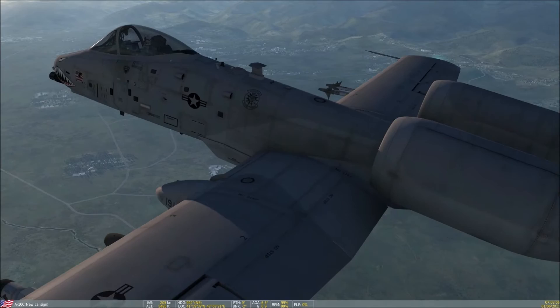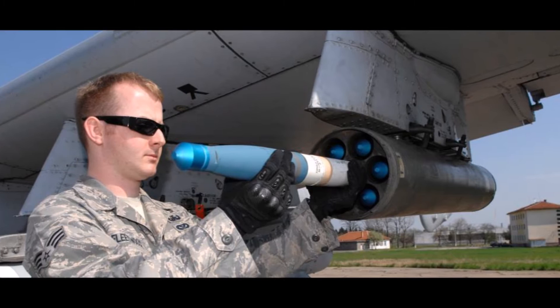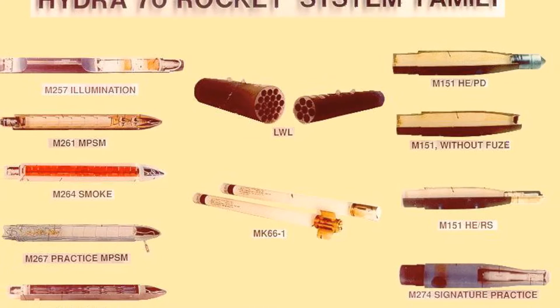First up, we have the Hydra-70 Unguided Folding Fin Aerial Rockets. These are an area-of-effect weapon and are certainly not used for precision attacks. Most of the time, this kind of weapon is used for suppression. The rockets are fired from a 7-tube launcher pod, and there are several different rocket warhead types: high-explosive warheads like the Mark V, inert warheads for training, smoke warheads used as markers, and even parachute flares used for illumination over the battlefield.